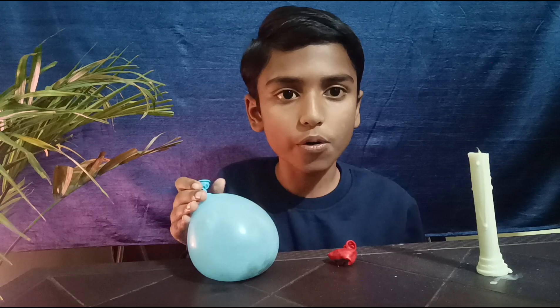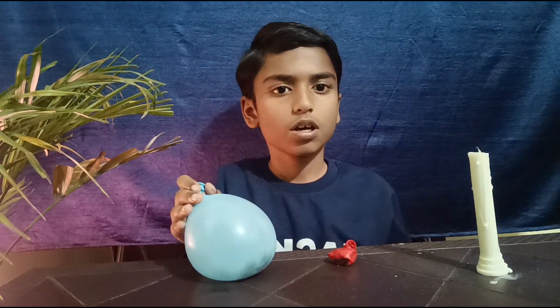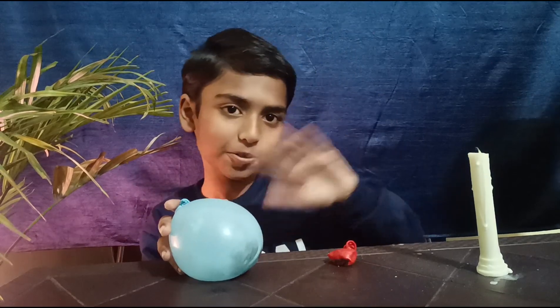Wow, it's amazing! You should try it yourself. Hope you can understand this experiment. Hope you like my video. Thank you, bye!